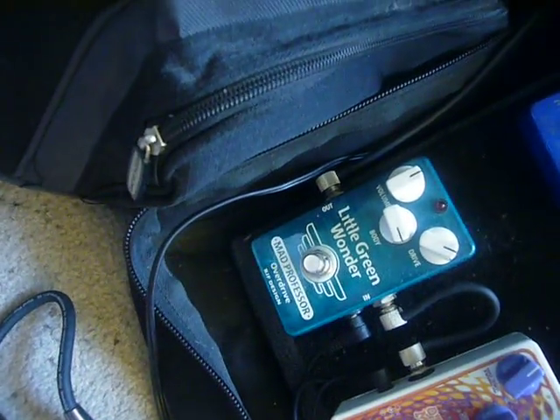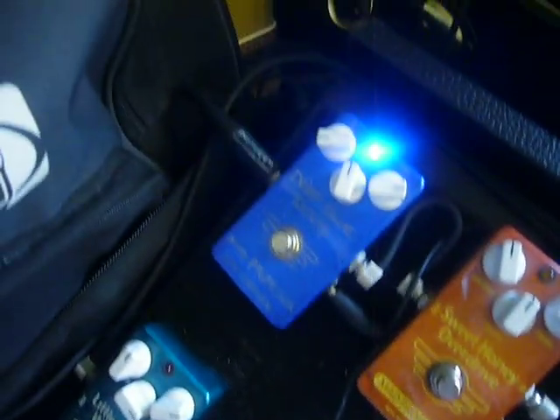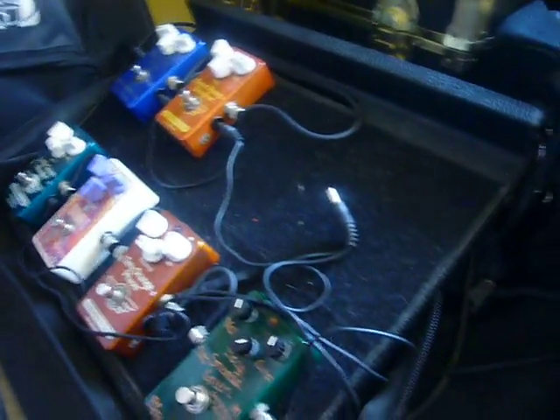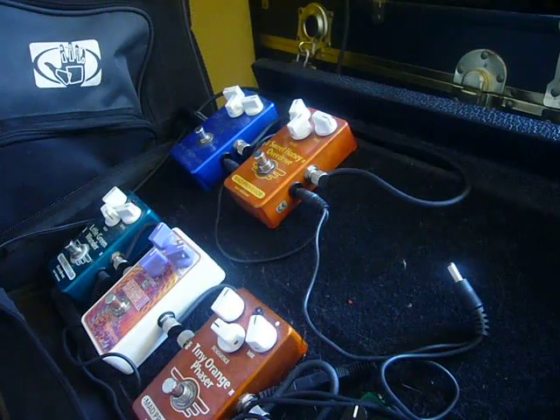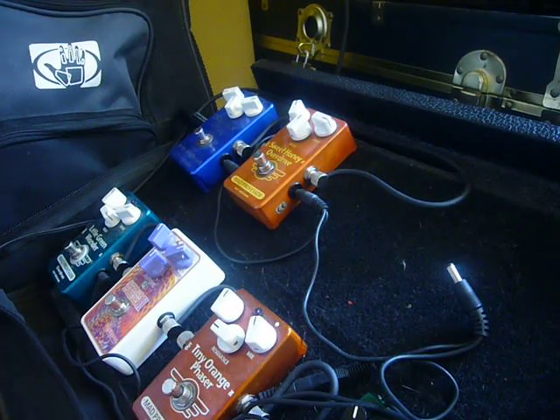We're going to run the Little Green Wonder into the Sweet Honey Overdrive and a little touch of Mad Professor Deep Blue Delay. How about that? All right, then. Let's see what we got going on. Here's my clean sound.